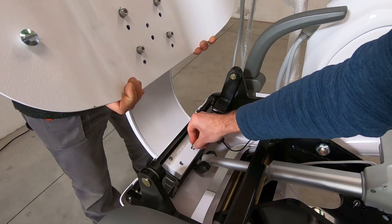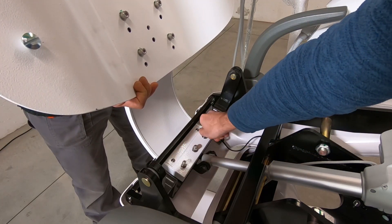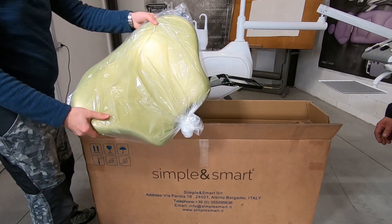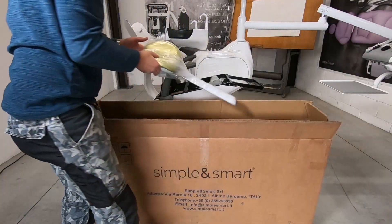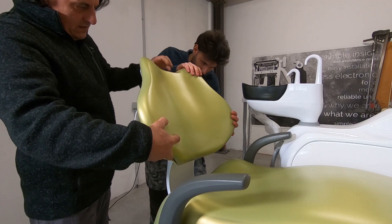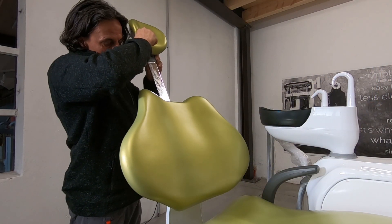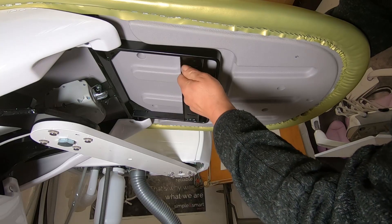Fix the backrest on the seat and place the headrest. Put the backrest on its support and place the headrest. Fix the seat by closing the two screws under the seat.